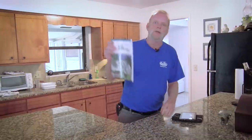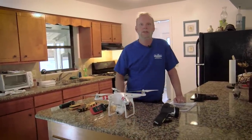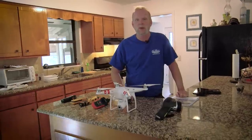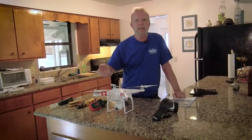Now that the inspection's done, I'll get with you, the home buyer. We'll go over all my concerns and show you the pictures on the computer. At that time I'll answer any other questions you have and walk throughout the house to make sure you have a good understanding about the condition of the house you're looking to call home. We also include a home maintenance book with our inspections, made by InterNACHI — it'll answer a lot of questions should you ever have any about your home. A typical Florida home takes around two hours depending on what we find. During the inspection, we cover everything from the ridge vent down to the foundation and everything in between.